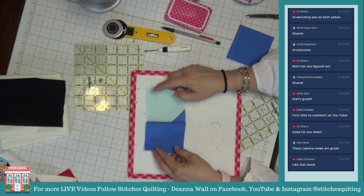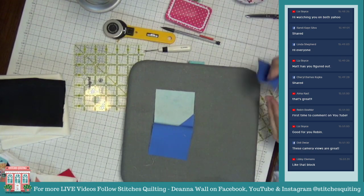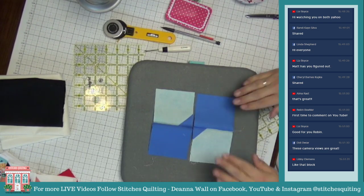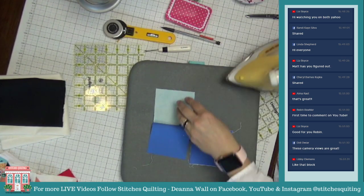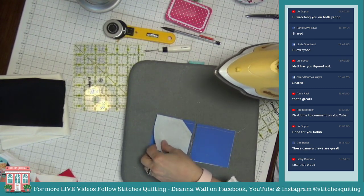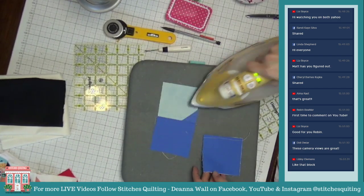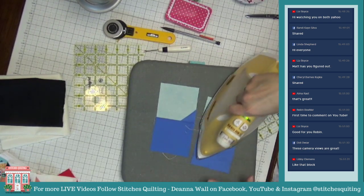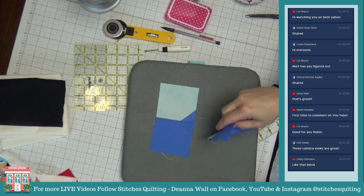I tell my family: 'I'm taking a time out — everybody can wait for an hour. Mom is going to do nothing, read a book, whatever — I need a break.' Self-care comes in many different forms. For some people it might be going to get their nails done. I'm going to set my seams so they stay nice, and then I'll press these open.